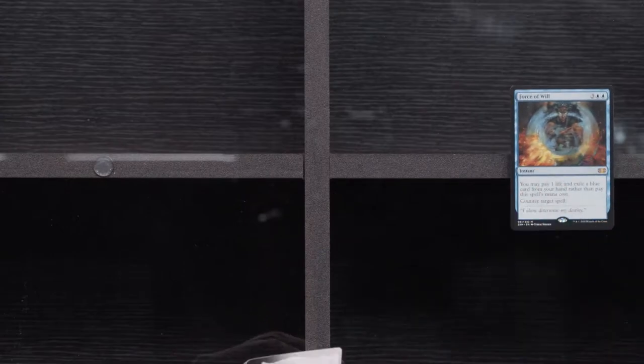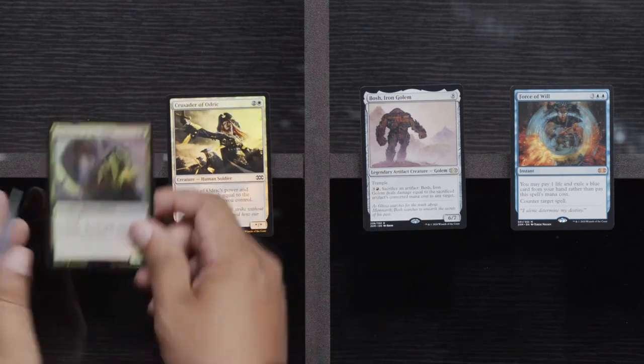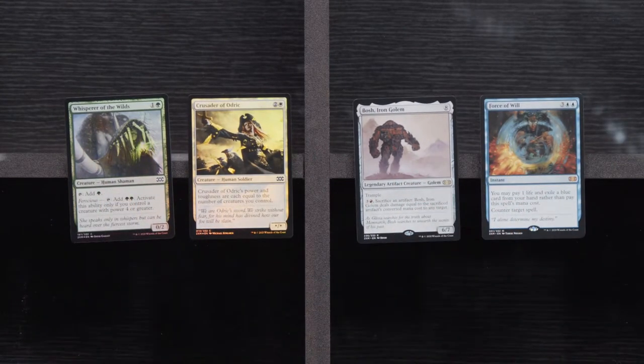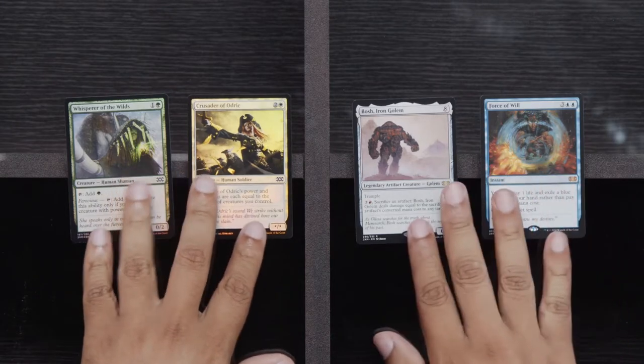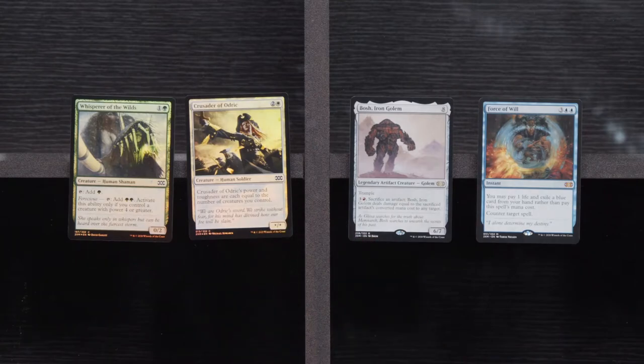Ulvenwald Mysteries, Painsmith, and Dismantle. Here we go — ready. A little Force of Will — let's go! And Bosch, don't care about you. Crusader and Whisperer of the Wild. So we got our first Force of Will. It's not the box topper, but I will definitely take every Force of Will I see.